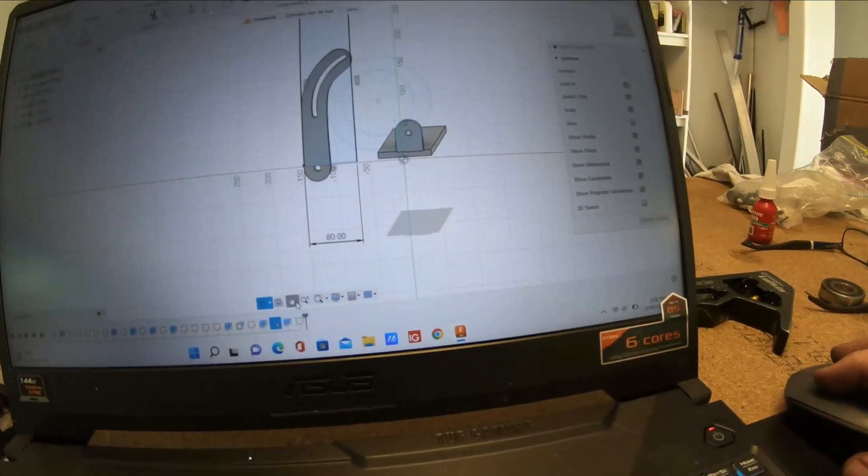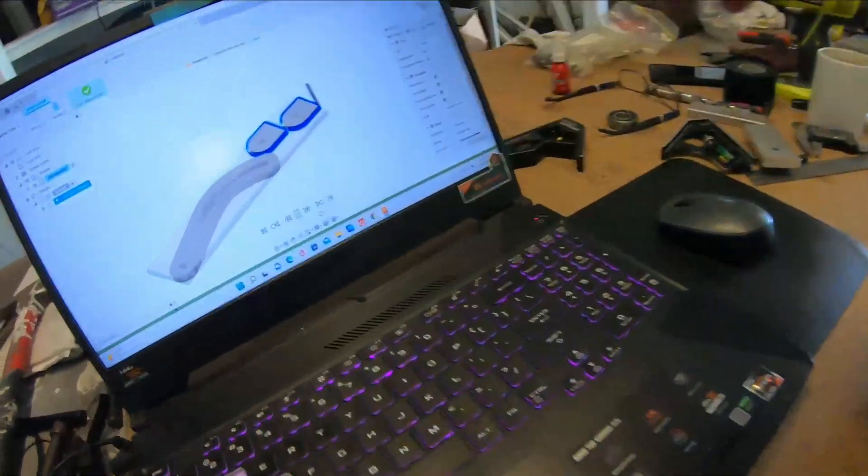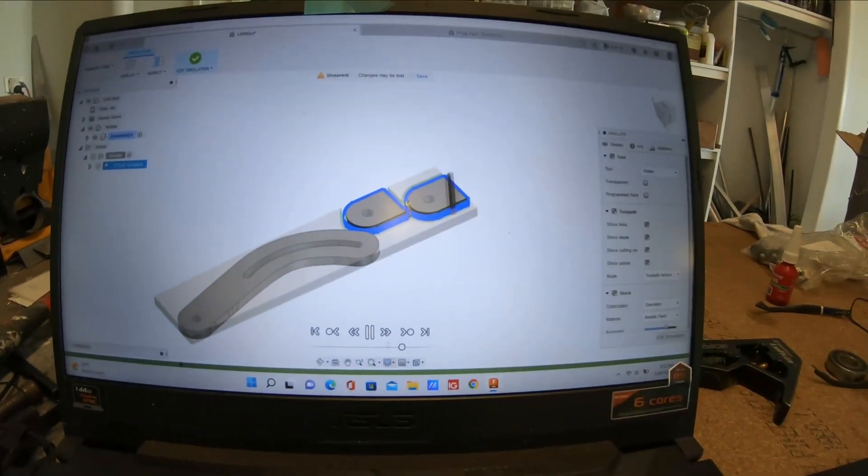So this is the alternator bracket I'm going to mount to the engine — this bit here. We'll make two of those and we'll be good to go. Let's get this cutting — the program is just ready to go.